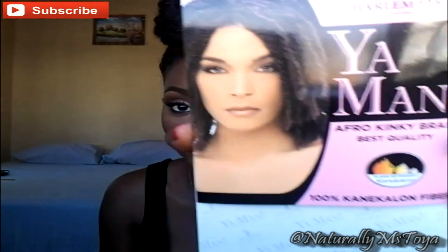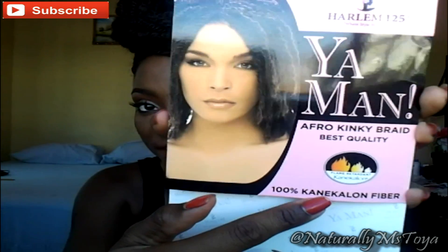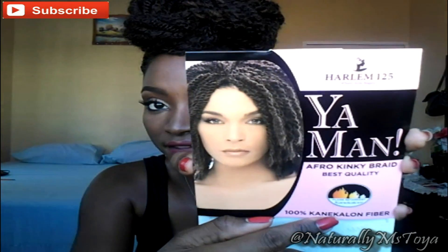They're very, very easy — probably like a little one, two, three step and you're done. The hair that I have in is the Yaman Afri-kinky braid. It's 100% kanekalon fiber. So that's what I have in right now.